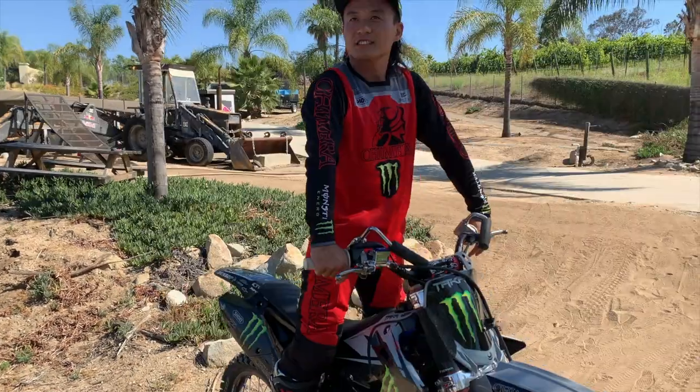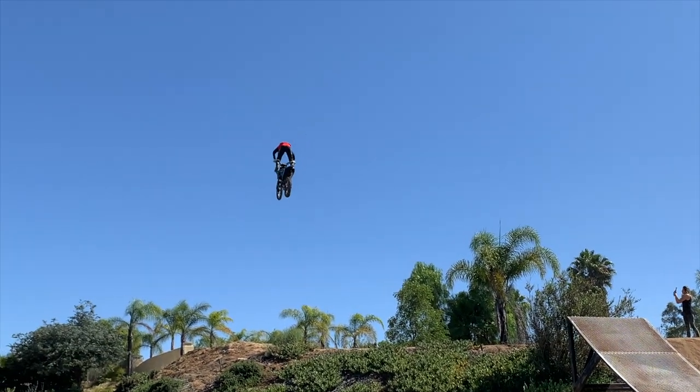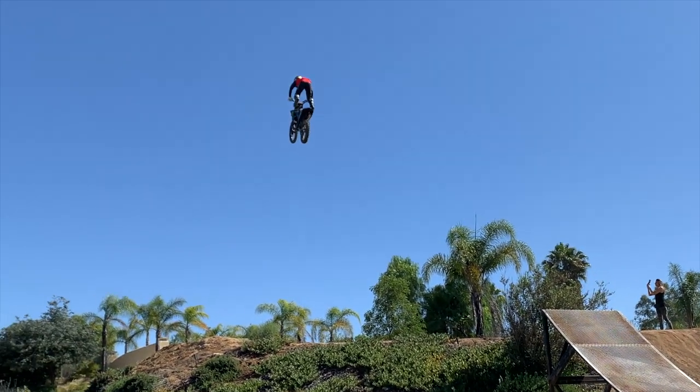So, how to do a Double Can? First step, you just jump as soon as you take off the ramp. You know, like when you bottom out, just pop. But always be thinking hip, you know.